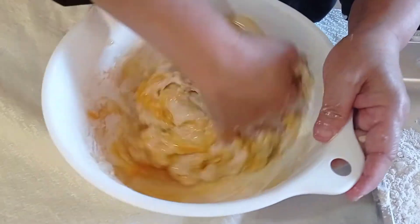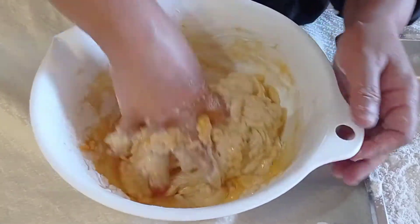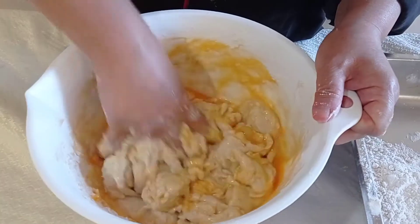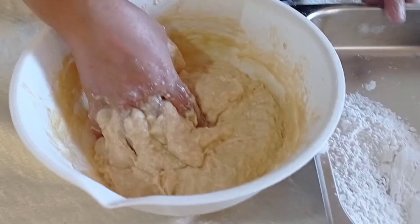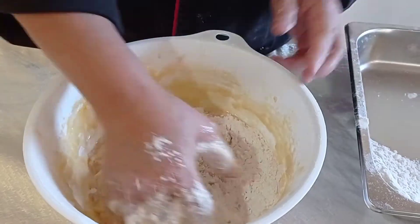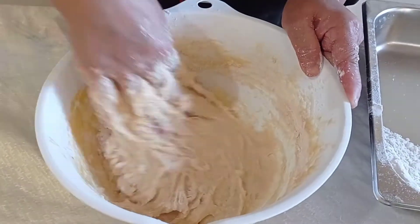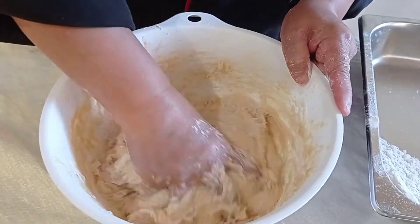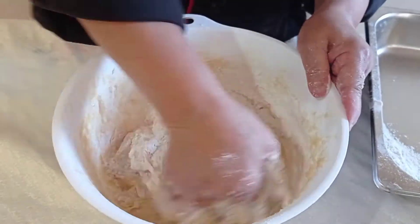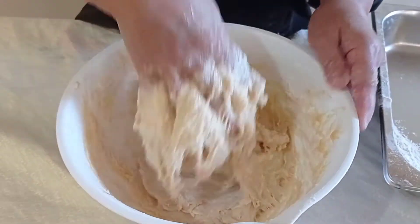It would be faster if you have a dough mixer using the hook attachment. We now add the last egg. After placing all three eggs one at a time, I will now add the last one cup of flour and mix this for at least eight to ten minutes. Instructions are already in your module with the basic sweet dough.